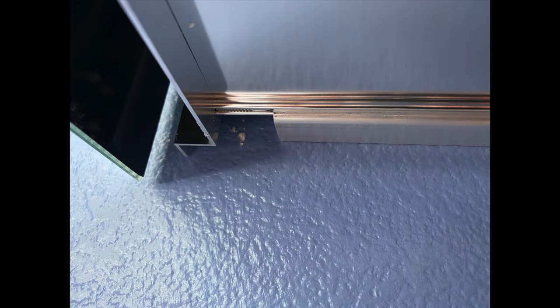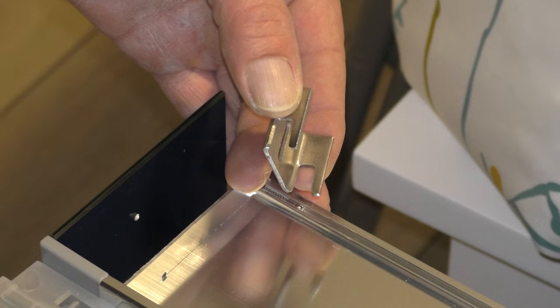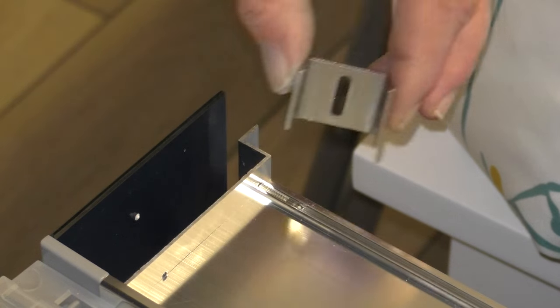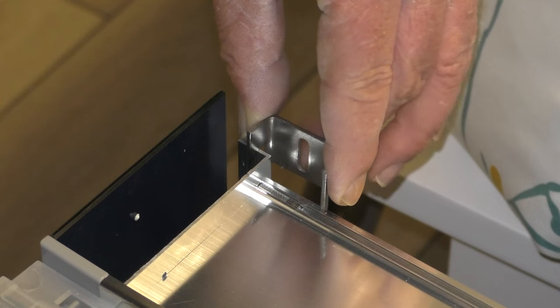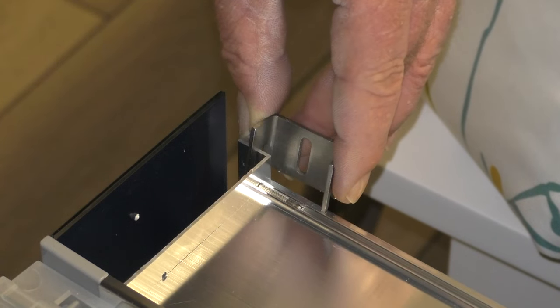The next step is to place the cabinet on the mounting bar. The lip on the mounting bar fits in the grooves on the cabinet. While holding the cabinet against the wall, the two mounting clips need to be placed in position on each side of the cabinet and the hole in each clip needs to be traced out with a pencil.